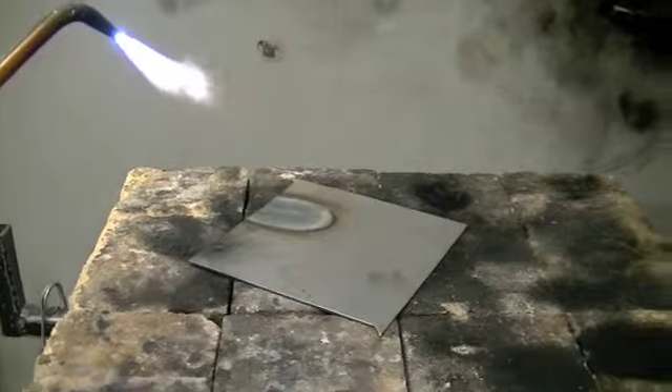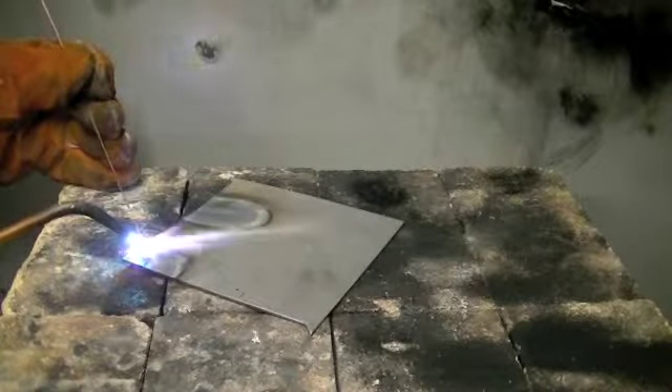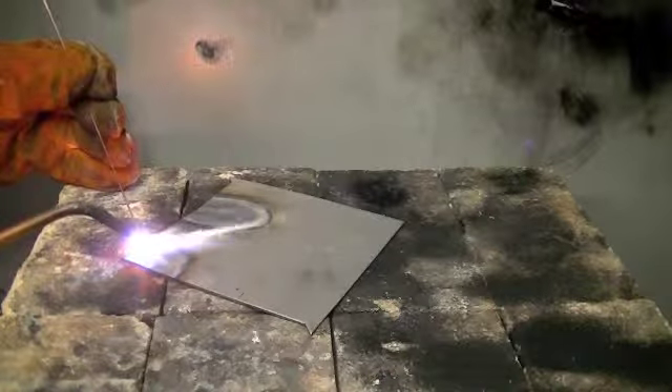When oxyfuel welding, you want to start with a neutral flame. Oxyfuel welding with a filler rod requires a special technique. As you work your way down your weld, you want to essentially walk back and forth between your torch and your rod to maintain consistency.